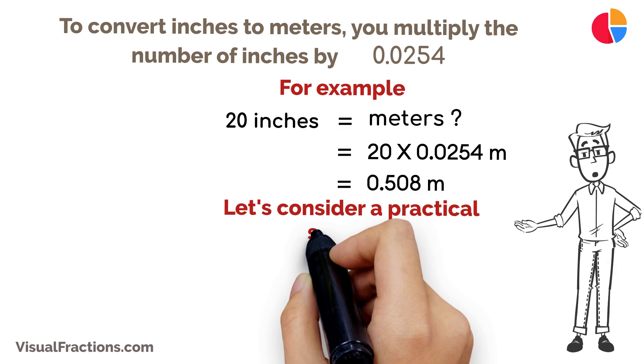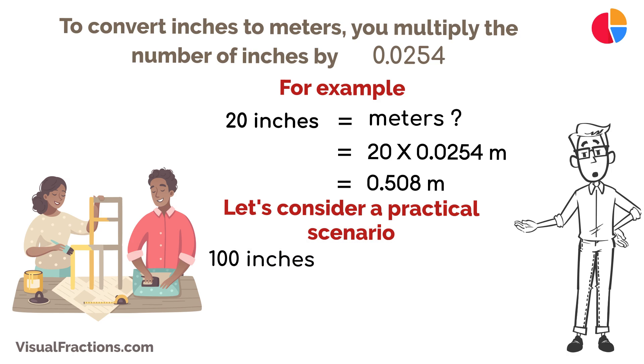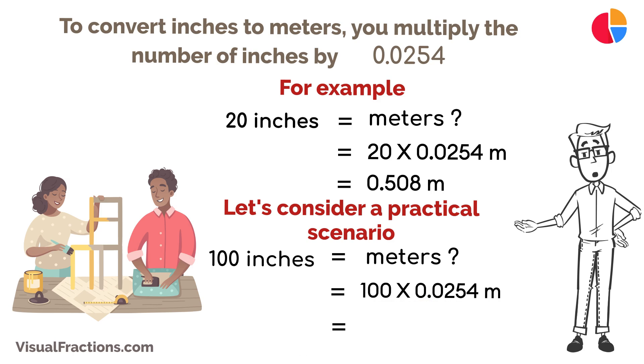Let's consider a practical scenario. If you're working on a project that requires you to convert a length of 100 inches into meters, simply multiply 100 by 0.0254. This results in 2.54 meters.